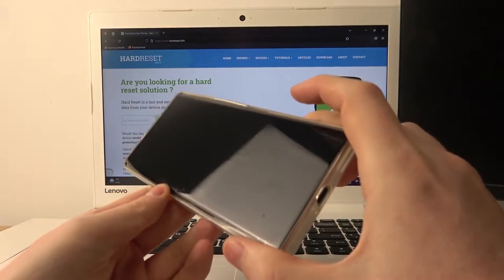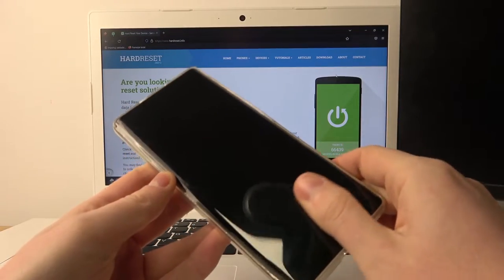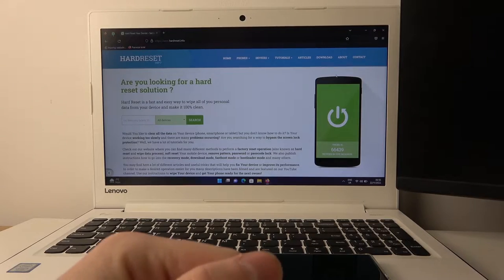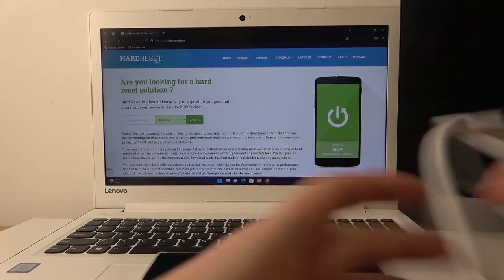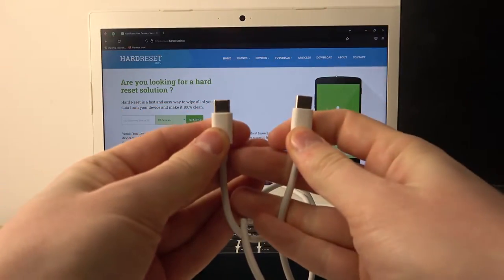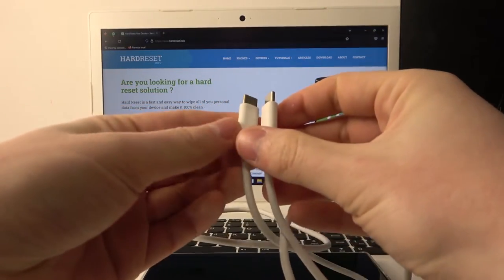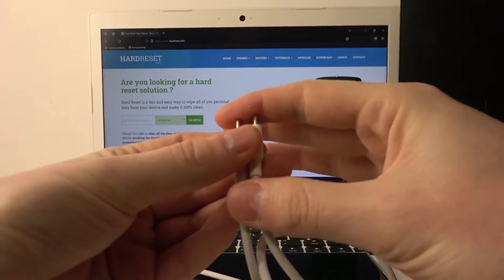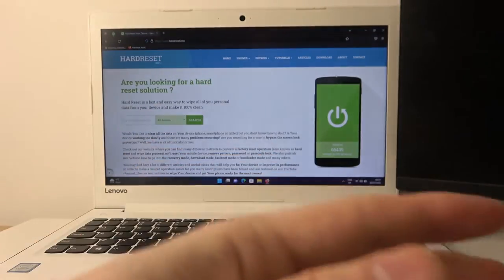First, check if your PC has a USB-C or regular USB port, because the charger and USB cable that comes with the Infinix is USB-C to USB-C, and that might be problematic to connect to a PC as they usually have the normal large USB plug.